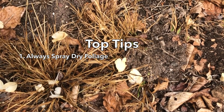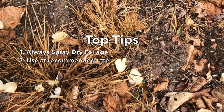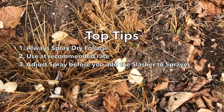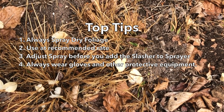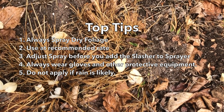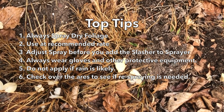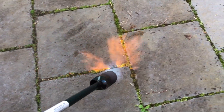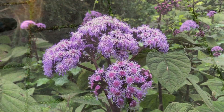Our top tips when using Slasher: always spray when the foliage is dry; always mix a solution at the recommended application rate; adjust the stream on your sprayer before you add the Slasher to the water; always wear gloves and other protective equipment as recommended; don't apply Slasher if it's likely to rain within 24 hours; check over the area that you've sprayed — if weeds start to reappear, spray them again as needed. And if you're interested, we have a separate video on flame weeding.